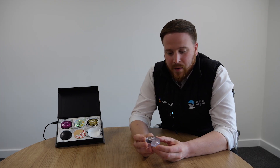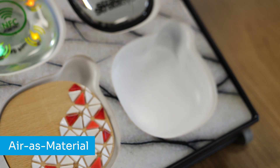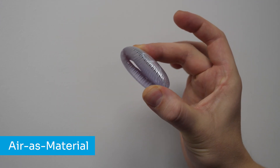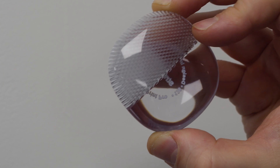One of the new features from GrabCAD Print Pro is something we've never been able to do before using PolyJet technologies — using air as a material. This allows us to incorporate air voids internally within models, and shows off the self-support angle that can be used within PolyJet. This can be used to lightweight models or reduce costs on large bulky models.